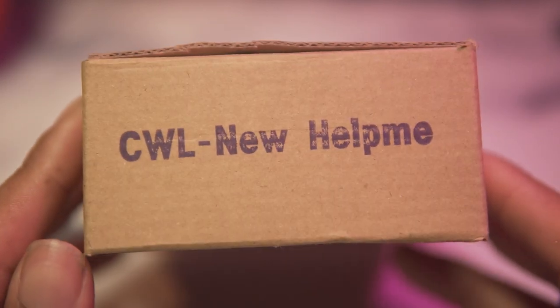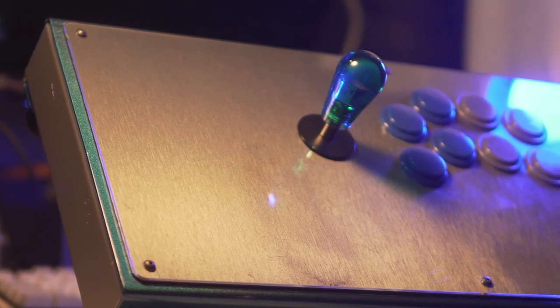The next one is going to be the 309 New Help Me — the stupidest name in the world. It's obviously going to be the more compact version of the full collar 309 Help Me.